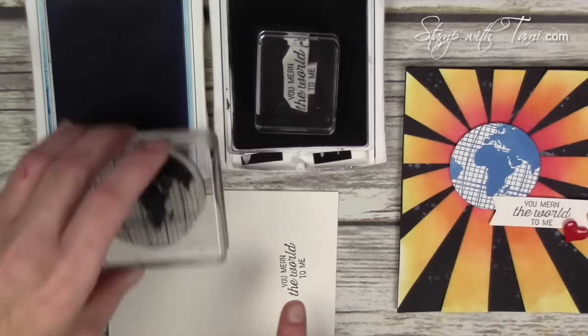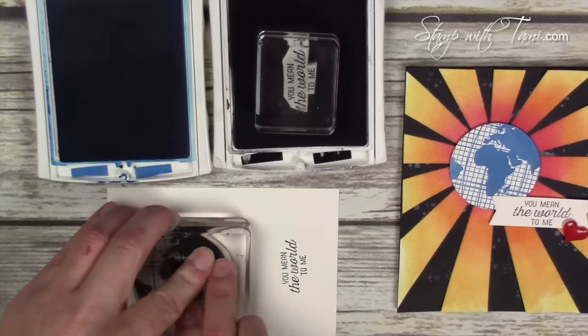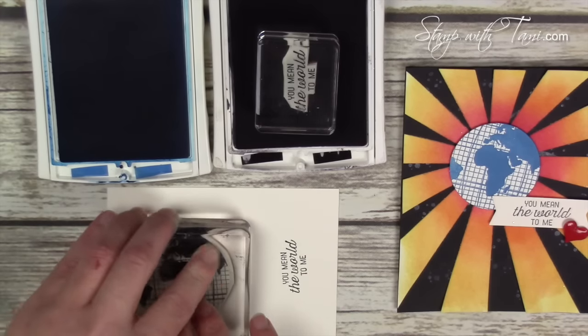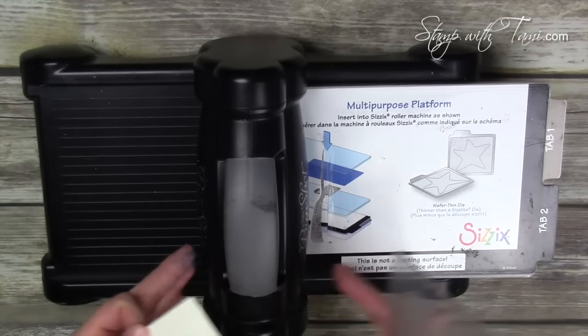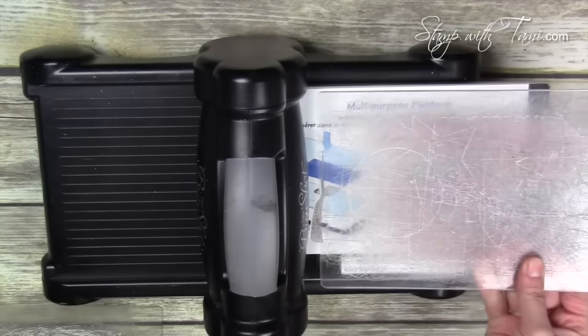I'm going to start with our stamping and then show you how to create the sunburst background. The words are stamped in Basic Black and the globe image is stamped in Pacific Point on a piece of scrap Very Vanilla paper. I've got the Sizzix Big Shot die cut machine and the multi-purpose cutting platform set up with one cutting pad down.